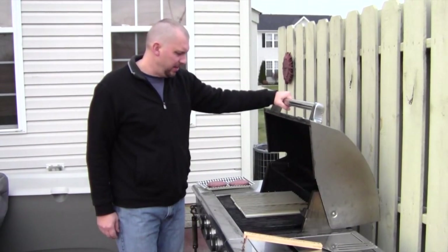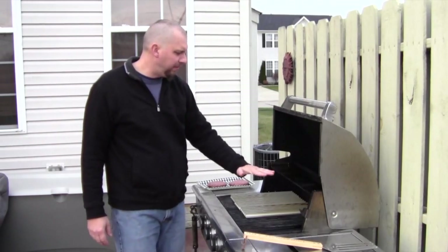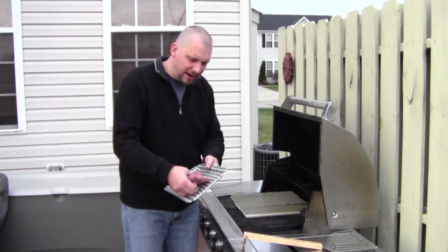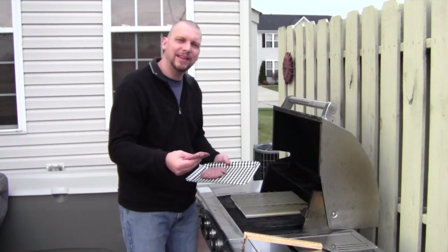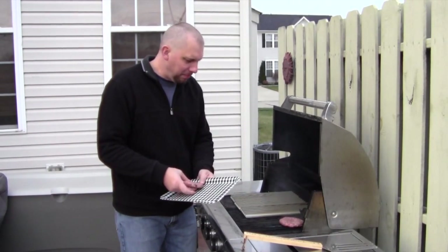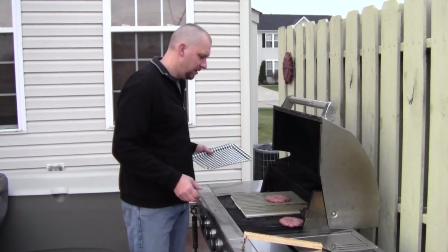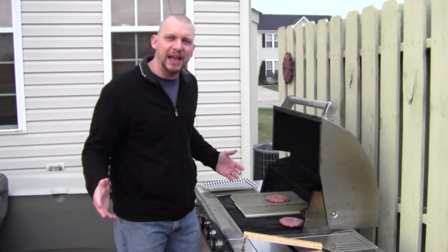We're outside, got my grill heating up really nice. You can see the grill grates and really feel the heat coming off of them. Get your hamburgers, and remember — when you cook your hamburgers, put a little indentation in the middle with your thumb; that's going to keep them from swelling up. I'm going to put one down on my normal side and another one down on the grill grate side. They're both sizzling away.